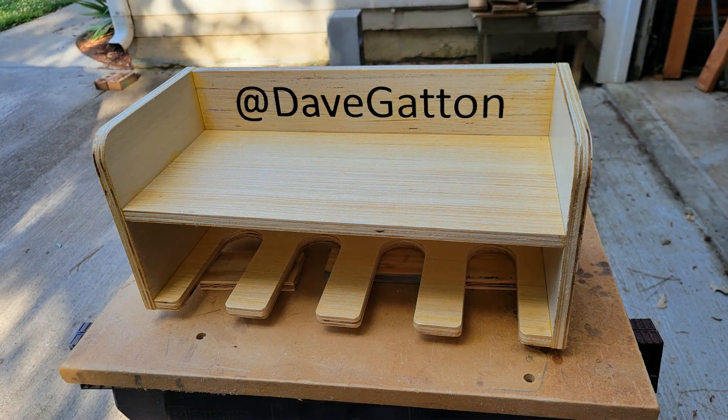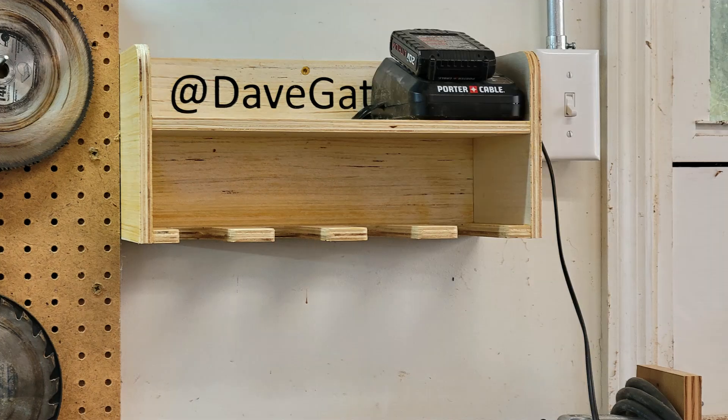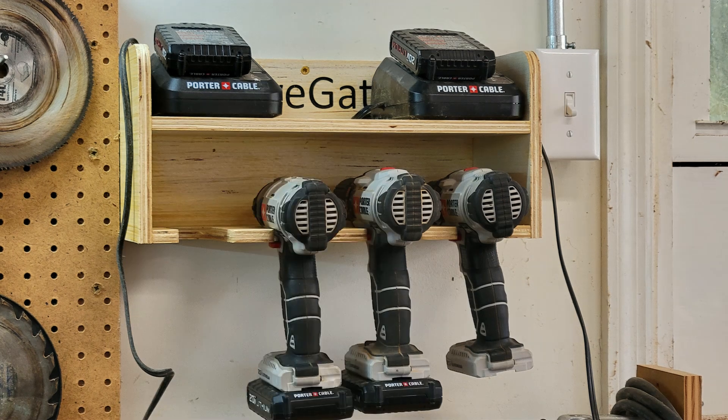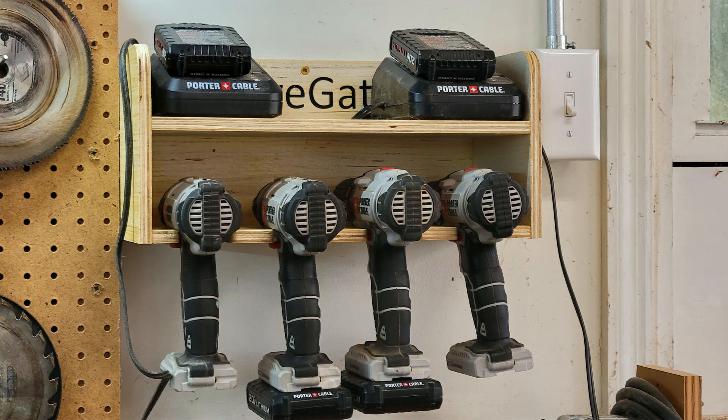I didn't record any video of the light sanding and gluing up of this project. I didn't use any screws or nails — just Titebond 2 wood glue. After the glue was dry, I sprayed a couple of coats of depth spray lacquer on it. I think this project turned out pretty nice and it will keep my drills, impact drivers, and batteries more organized and easy to find.